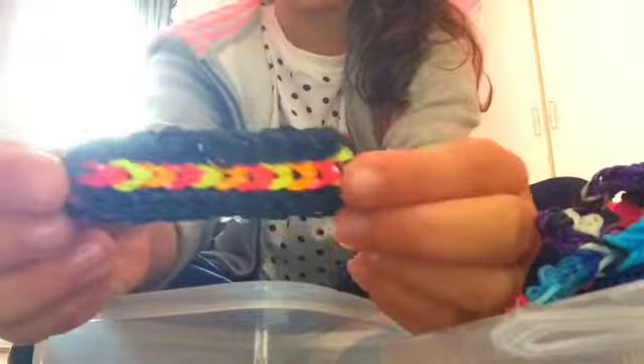Next I'll show you some of my bracelets. Sorry, I've got a really bad cold. First I have this triple fishtail bracelet — it's got black outside and pink, yellow, and orange in the middle, which I think look really cute together. I think these colors work with anything, black or white.